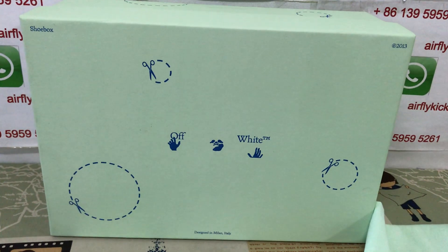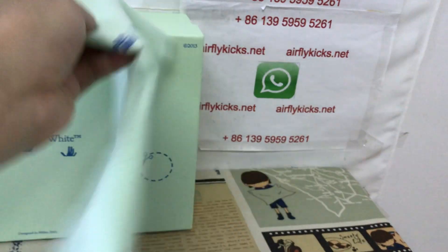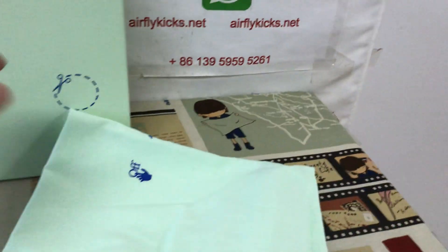The source box is white, and the dust bag — the dust bag comes with the source.